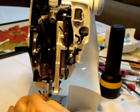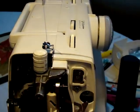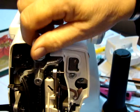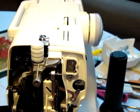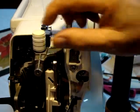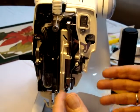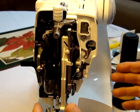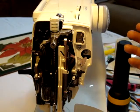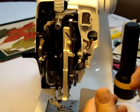The top knob is for pressure on the pressure bar foot. When sewing heavy material, set it to the higher number — three. For lighter stuff like jersey or light polyester, turn it back down to two. Everything is a matter of adjustment; there's nothing etched in stone with this mechanical machine, but once you get to know these little things, it's not difficult.